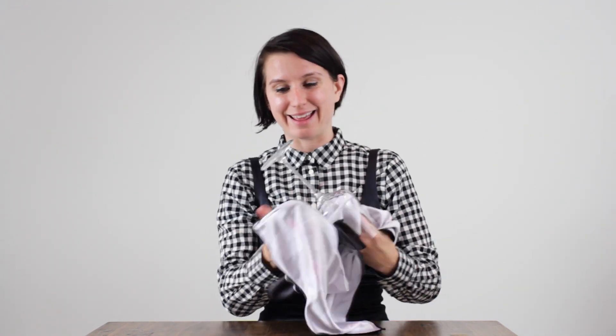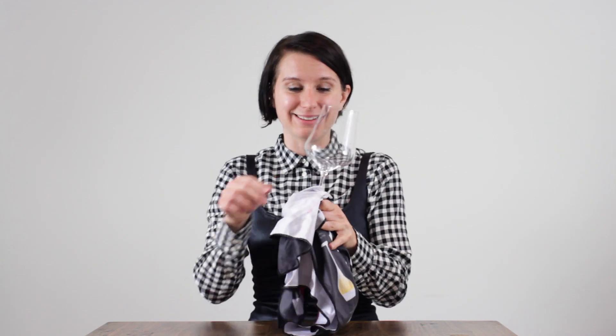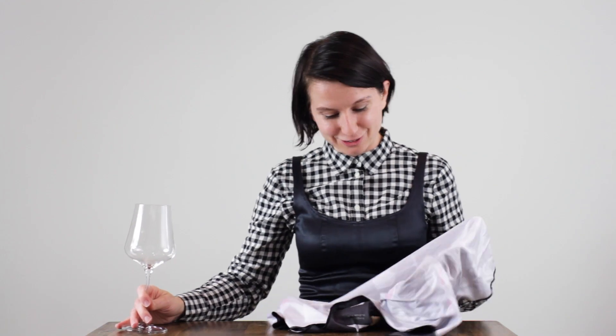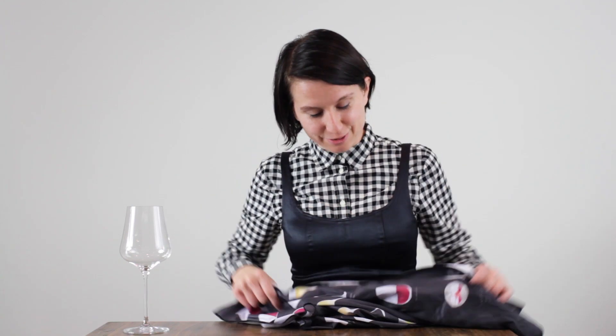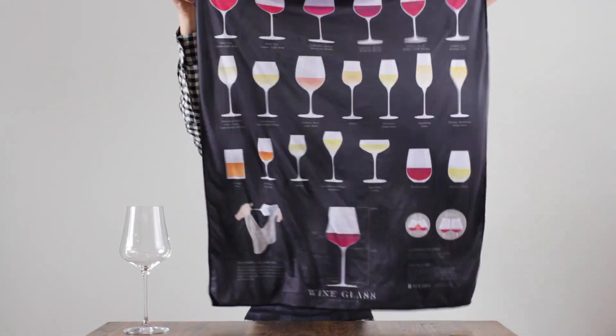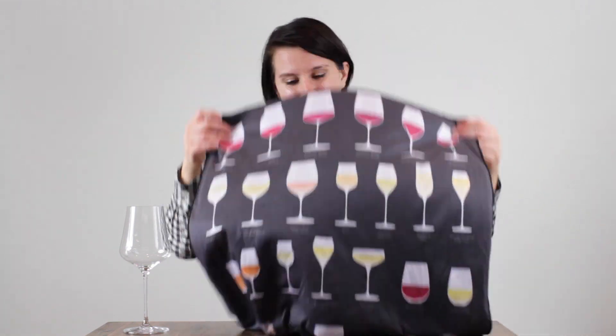So let's avoid a little carnage and just do one and then do the other separately. It takes maybe half a second longer, but you'll end up with beautifully polished glassware like this one. Anyway, thanks so much for checking out how to polish glasses and seeing my sweet polishing cloth, which is available on the Wine Folly store.